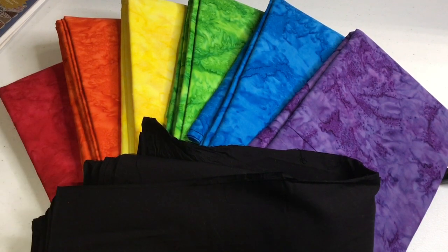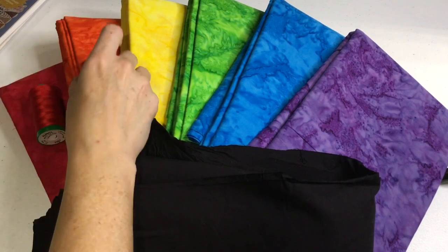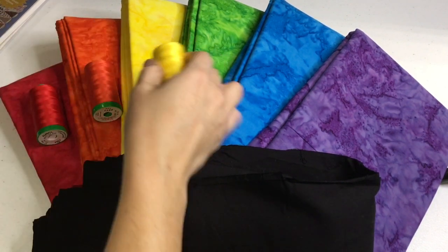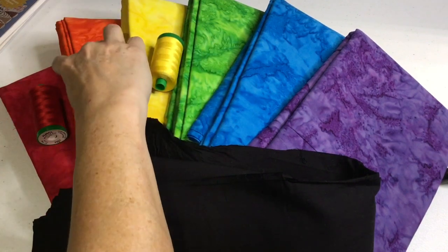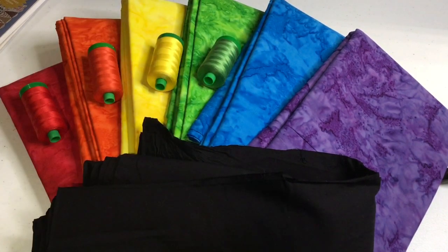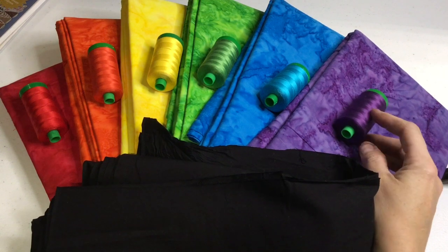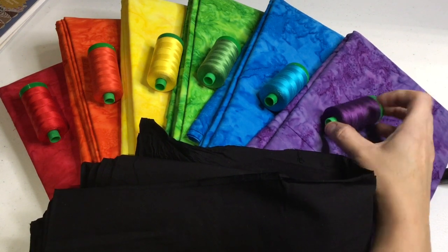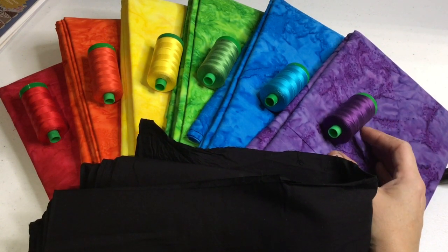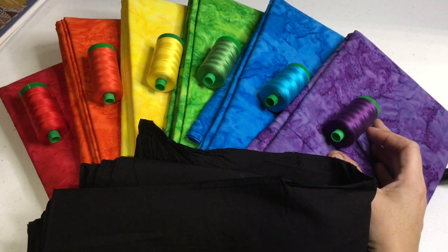I went through and picked some Aurifil 40-weight thread. I've got red, orange, yellow, green, blue, and purple — one that matches each color. I will be changing threads in the middle of seams, so this is not a simple thing, but I want to make sure I have as high a quality product as I can.